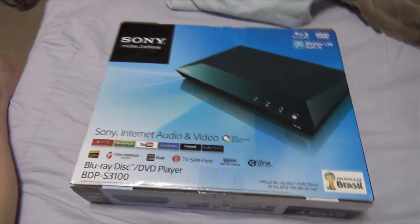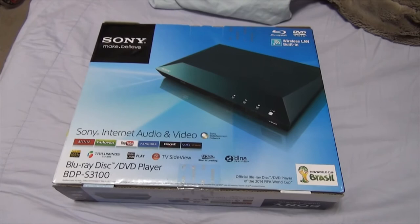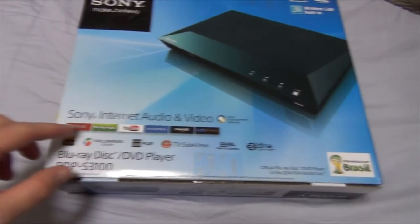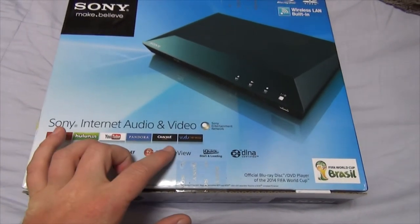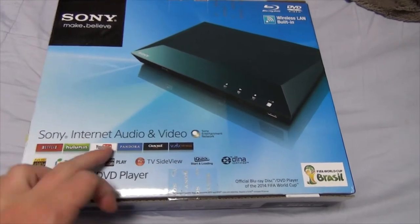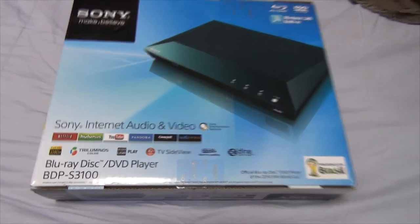I'm actually really excited about this one, because this thing not only plays Blu-rays and DVDs, but it also connects to the internet. So you can view stuff on Netflix, Hulu, YouTube, Pandora, Crackle, and whatever that is. Really excited, especially about those three things. And Pandora's nice, too.